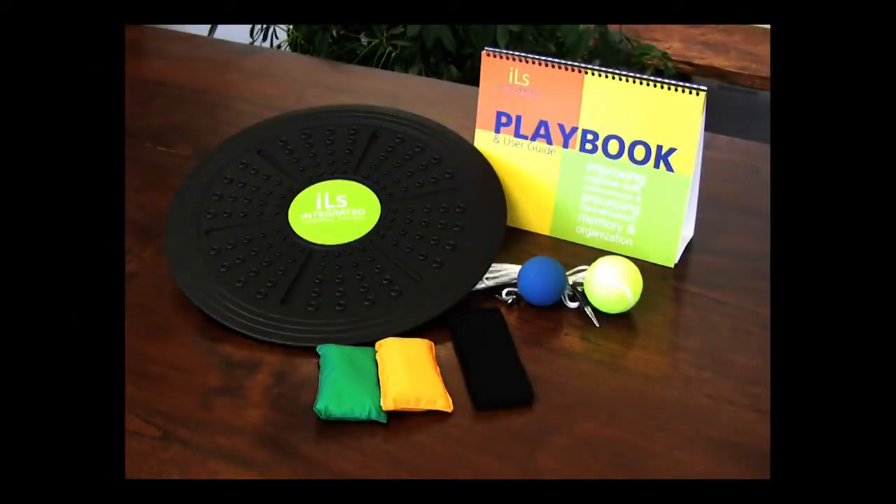The integration kit includes the balance board, bean bags, racquetball, hanging ball, headband, and playbook.